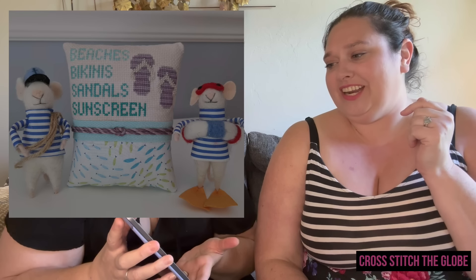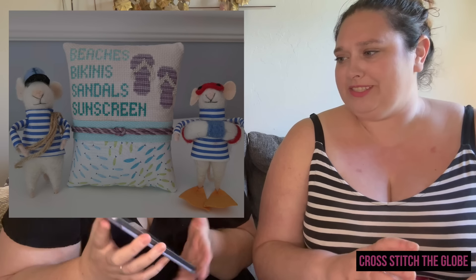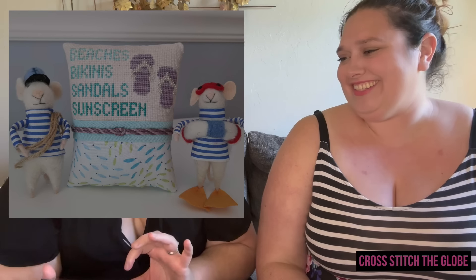From the East Coast Crafter website — that's Helen D, who does so much for our community — she has a series: Beaches, Bikinis, Sandals and Sunscreen. It is so adorable! Look at those flip flops! She has it finished into a cute little pillow. I was really trying to minimize America-centric patterns, but this one is just too cute to leave out.